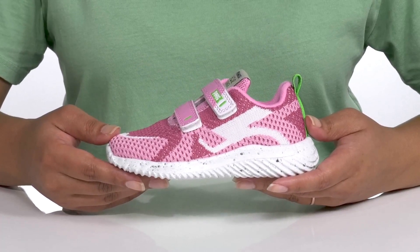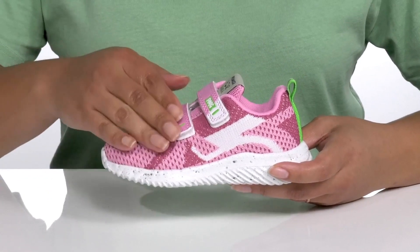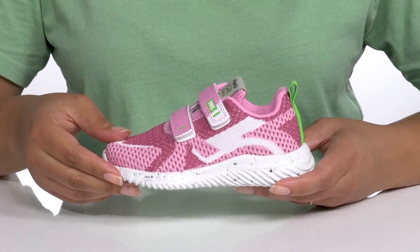Give your child a cool look for the school year with these shoes by Primigi. They feature a textile upper with two straps that go over the vamp, both of which have adjustable hook and loop closures to give them a secure and custom fit and lock them into place.